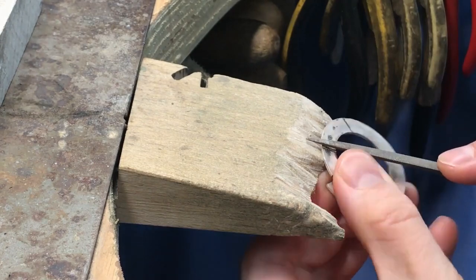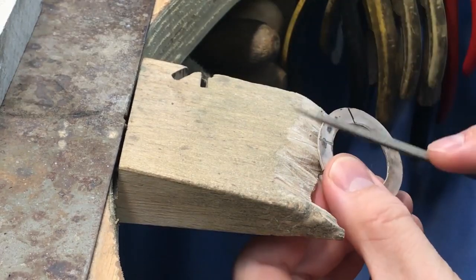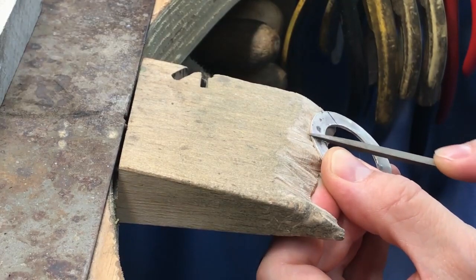I go from the saw blade to the trisquare needle file — cut that groove in, move in again keeping it straight — but then you move on to the square file. You need that right-angle kind of groove; you're folding the metal up into a right angle.